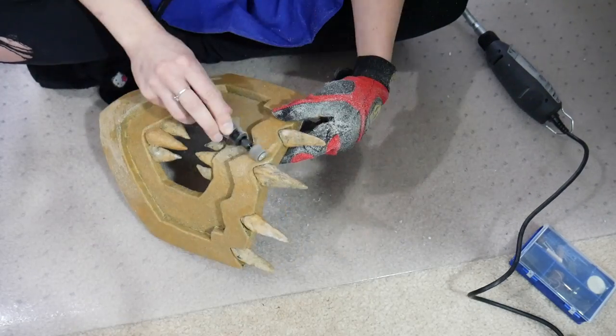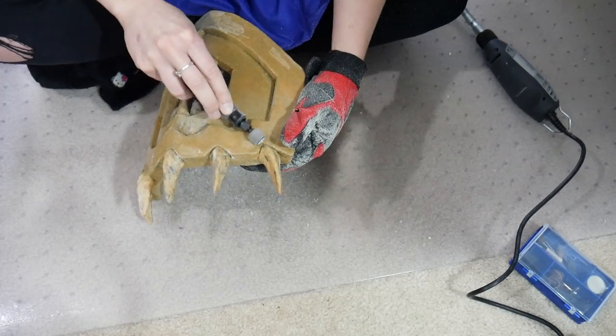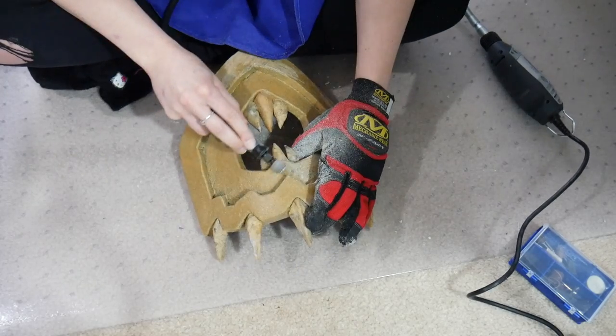I'm not concerned with the backside of the armor because it will be facing my leg and also covered with fabric.